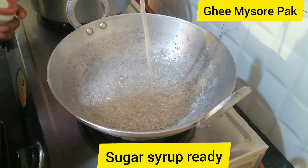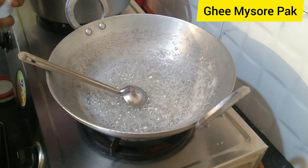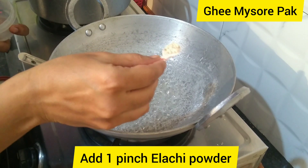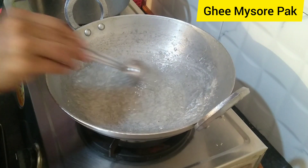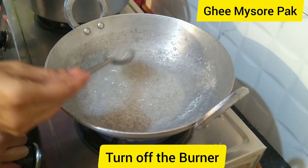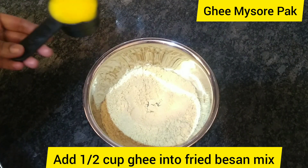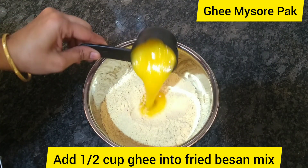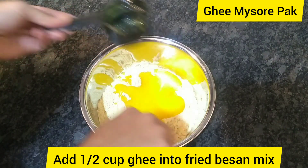Add one pinch of sugar in the oil. Let's add a little bit of salt. Add a half cup of salt.